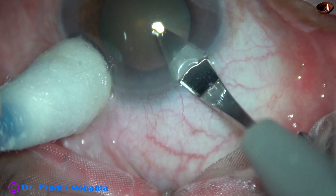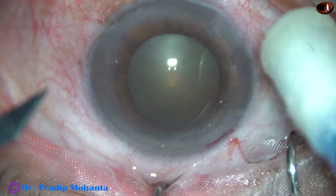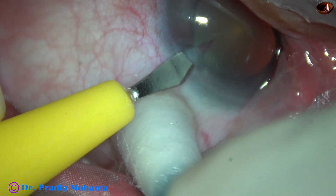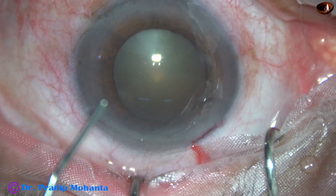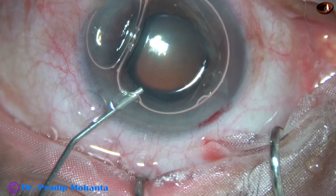This is the main incision with a 2.8 mm steel keratome on the posterior aspect of the limbus. This is a side port on the left side of the main incision, about 2 clock hours away. And now an air bubble is being injected into the anterior chamber.